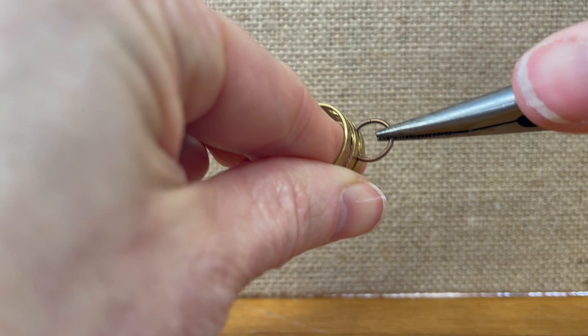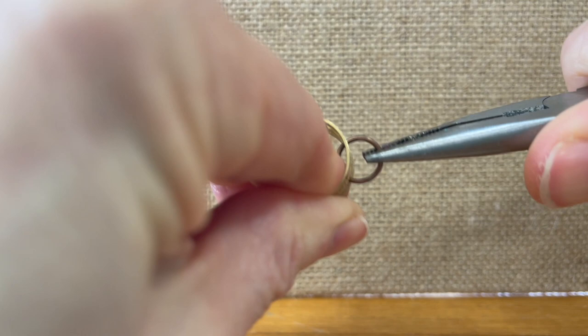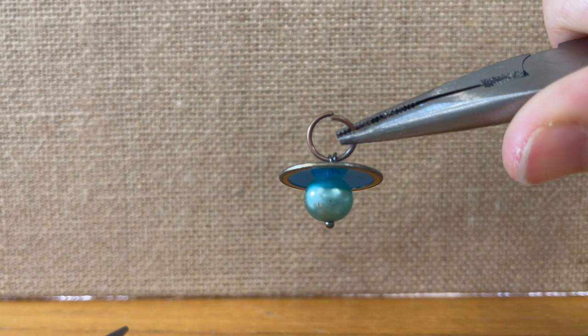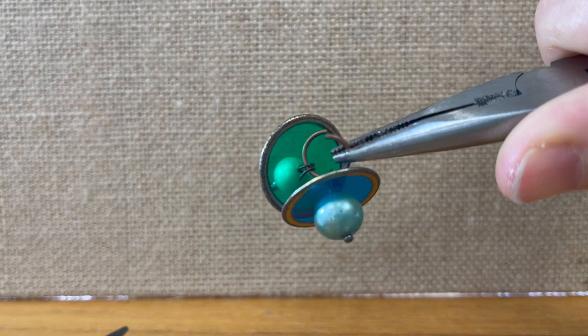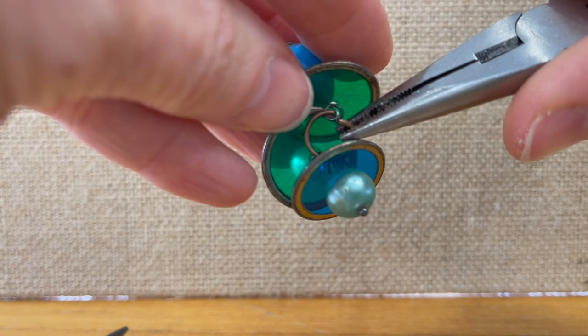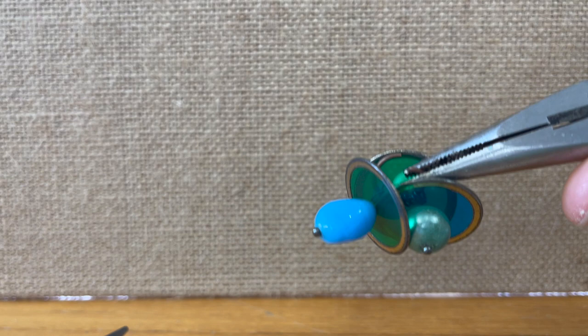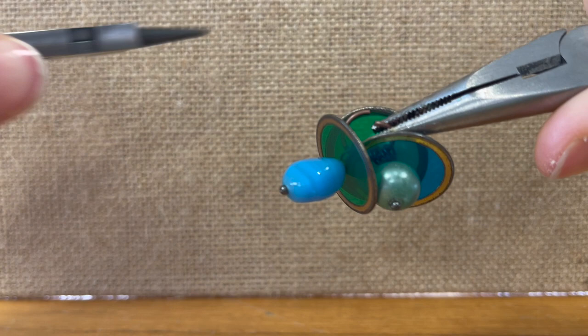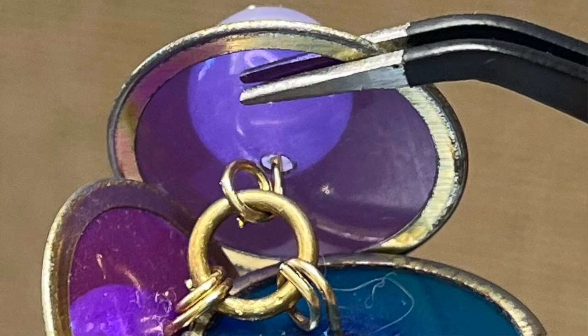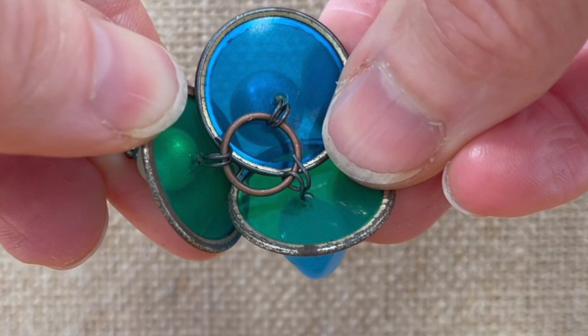I'm going to open that jump ring up. With that jump ring, you're going to put three of the bingo chips that are already beaded. You may end up needing two needle nose pliers to hold it — sometimes my fingers get in the way. Then reach down in there with your other pair of pliers and close that jump ring up. If you find it's way too difficult, go to the next size up jump ring and it'll be way easier.